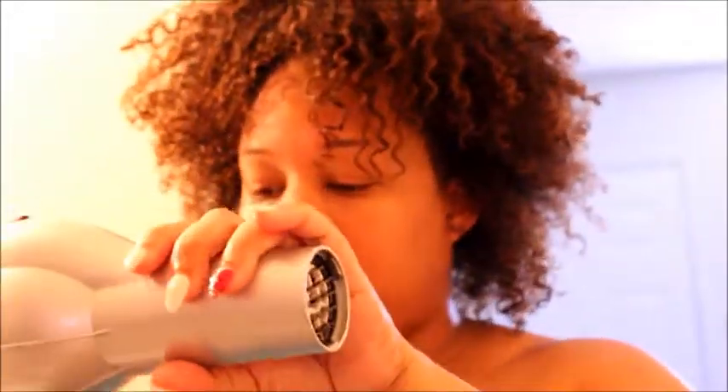Alright guys, my whole head is 100% dry. What I'm going to do now is take my blow dryer again — I took the diffuser off — and I'm going to put it on the cool setting on hot. This is just to seal in the moisture.